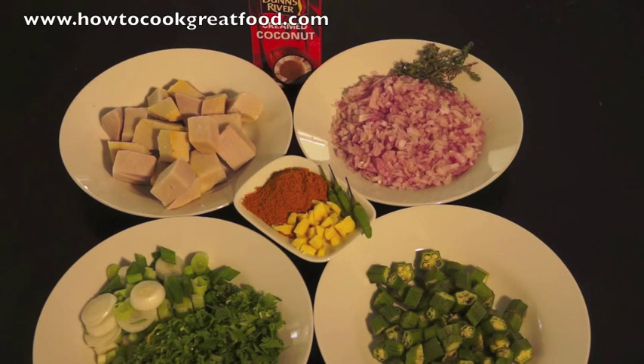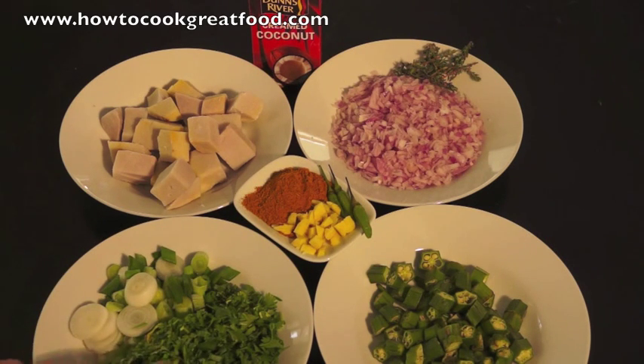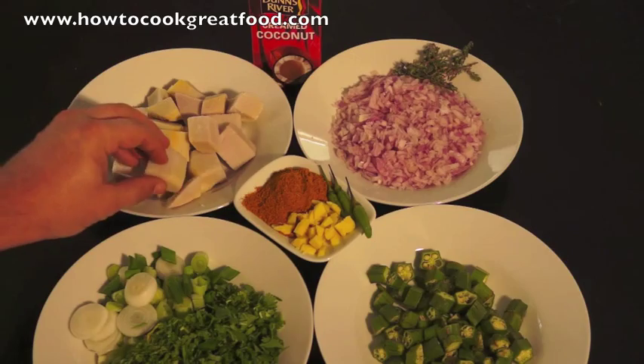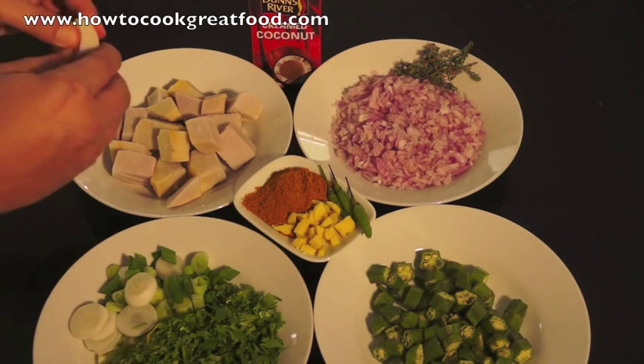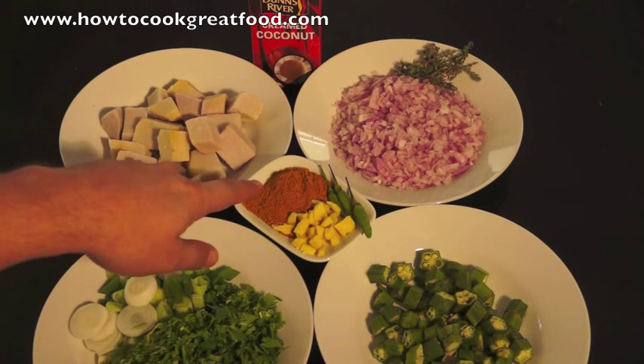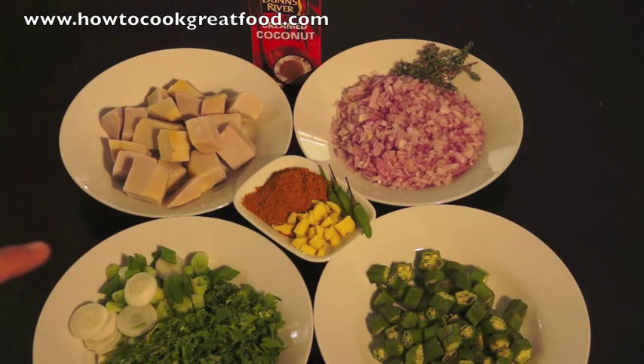At the front I've got some scallions or spring onions, some fresh coriander or cilantro, some chopped okra. At the back I've got some finely diced onions with a little bit of fresh thyme. I've also got some yam here which has been parboiled already — it's not completely cooked, it's still quite firm. In the centre I've got some cream coconut. If you can't get that you could use coconut milk, but this is much better. And I've got some coarsely chopped ginger, some Jamaican curry powder, which you need. If you don't know how to make that or you can't get your hands on any, please check our other video on the channel which explains how it's made.